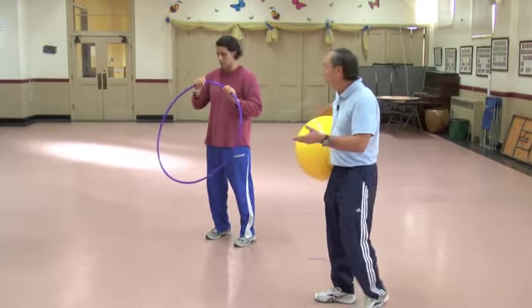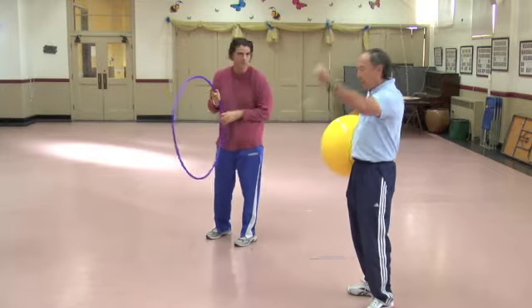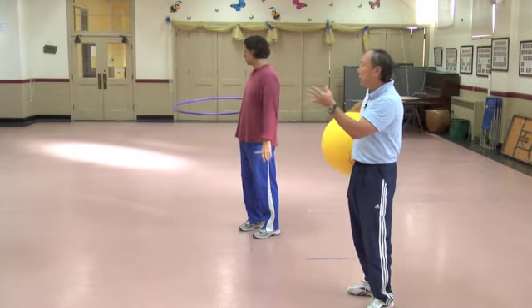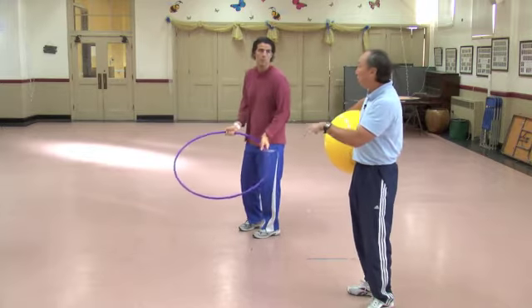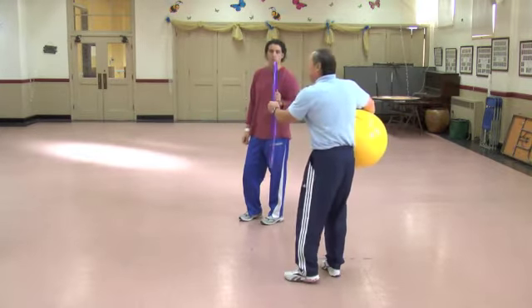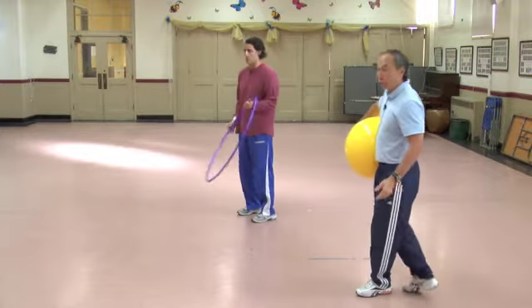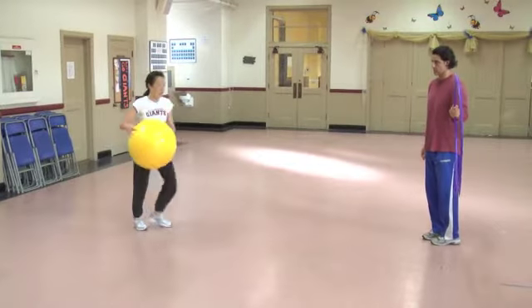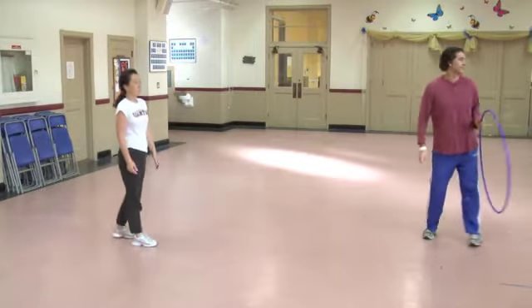There's a variation: instead of putting the hoop above your head, simply put the hoop out to the side. When you dribble, you're not looking to shoot — you're going to see if you can pass the ball through the hoop so it becomes a target.